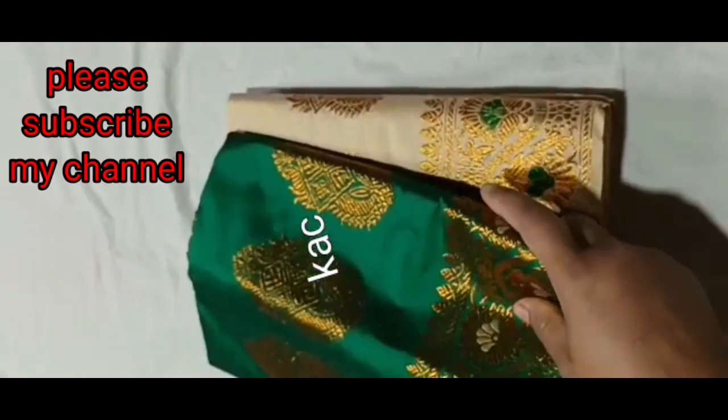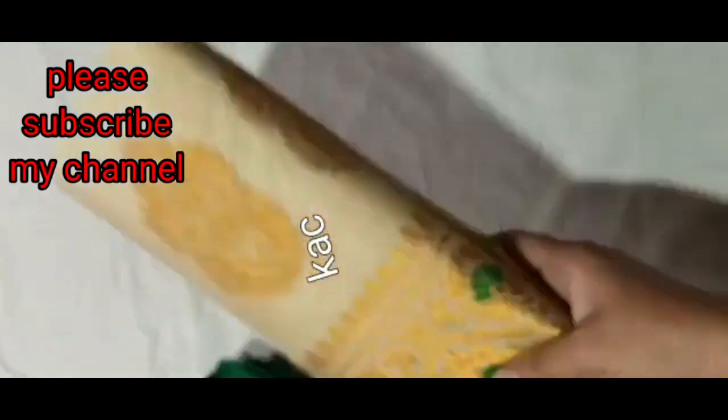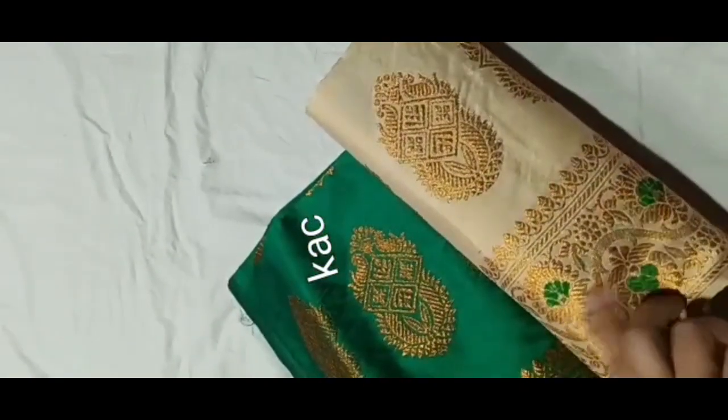This is a semi-patt. Copper guna wok. I have a color shadow, and I have a bottle green. I have a bottle green shadow.